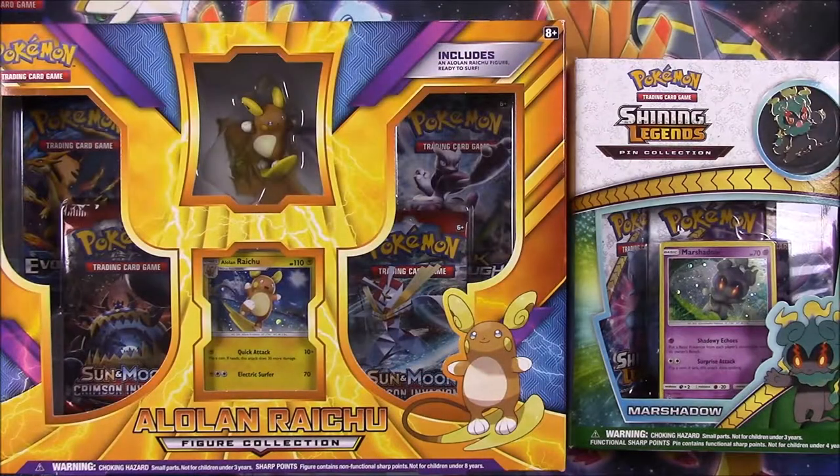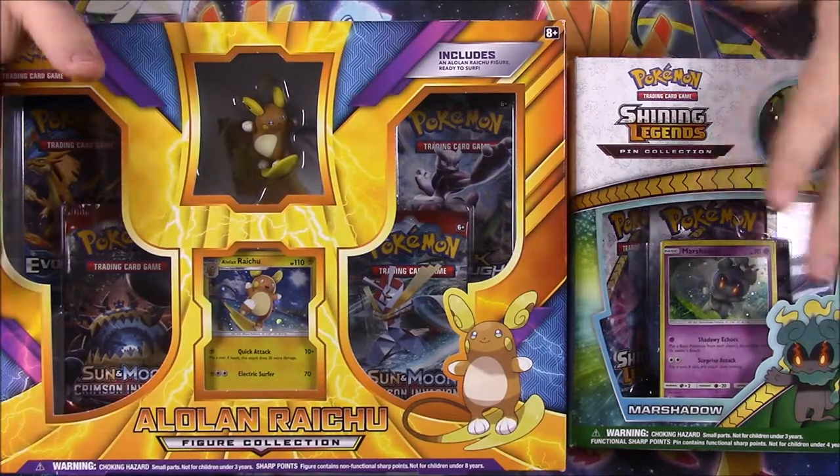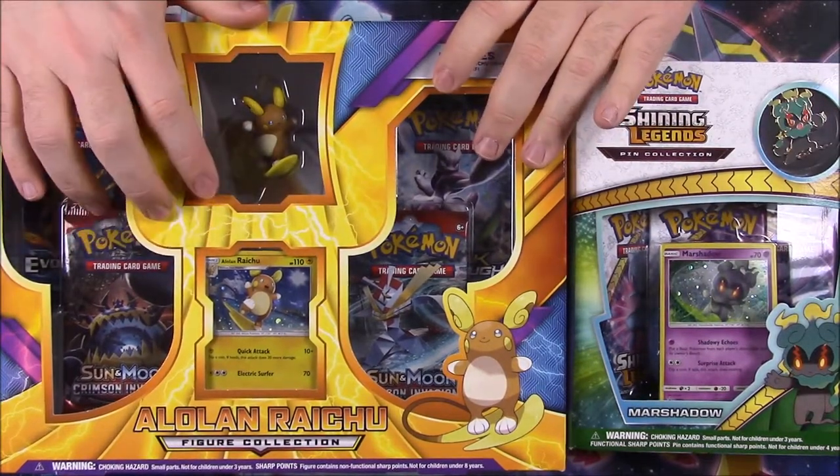What is up guys, Austin Nerd Show here and today we're opening more Pokemon cards and this time we're doing kind of two boxes together at once since this set over here is kind of small. But first off we have the Alolan Raichu figure collection.